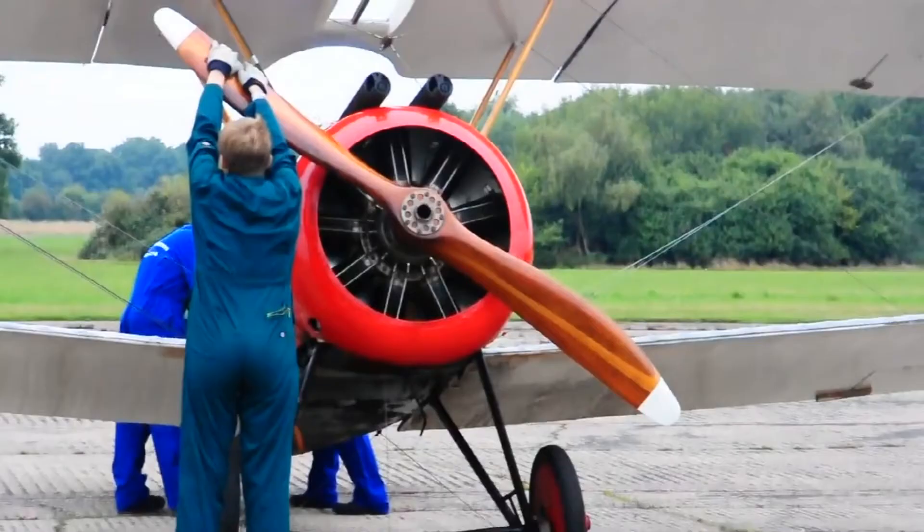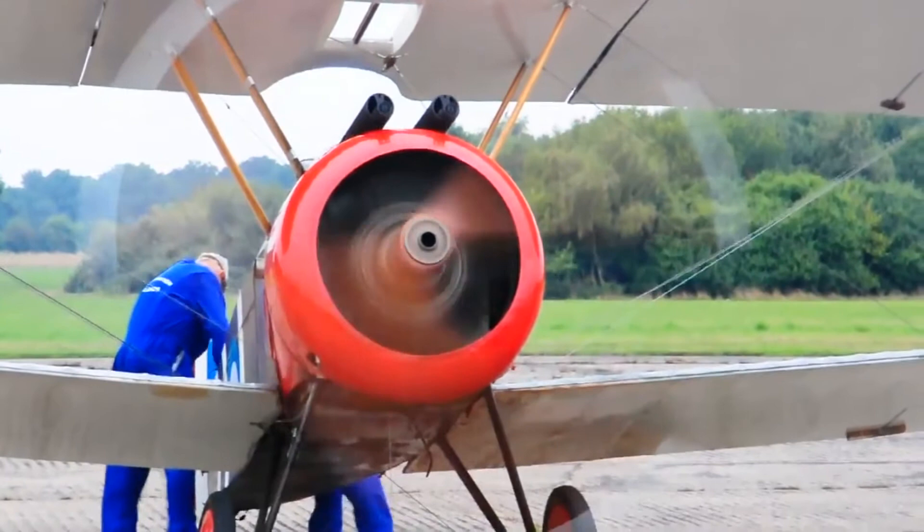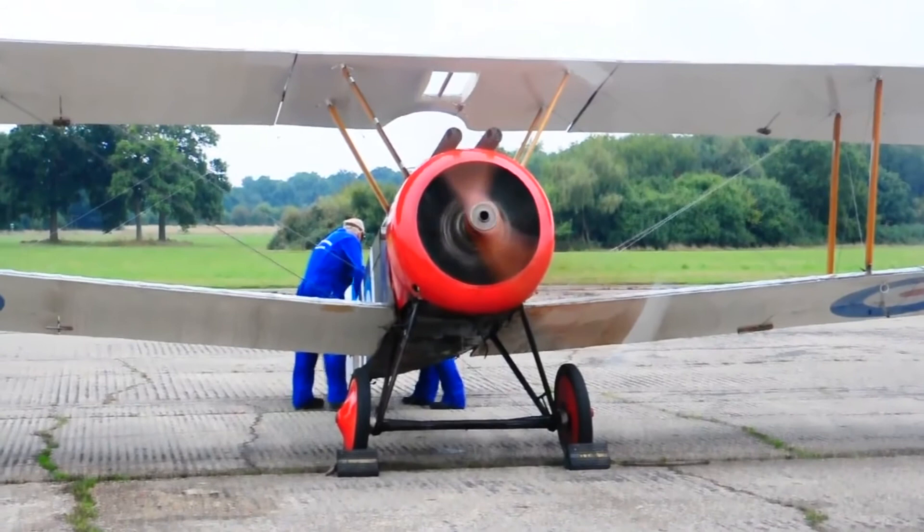Because of its agility in combat, the Camel became one of the best-remembered Allied aircraft of the First World War, and it helped to re-establish the Allied aerial superiority.